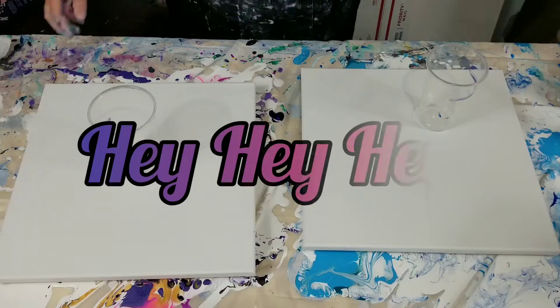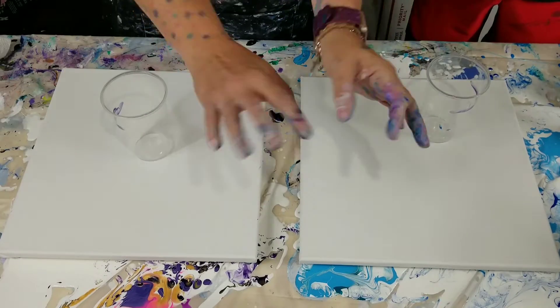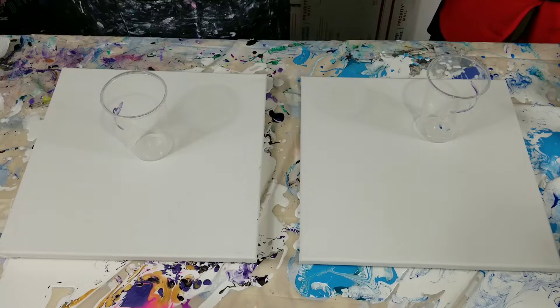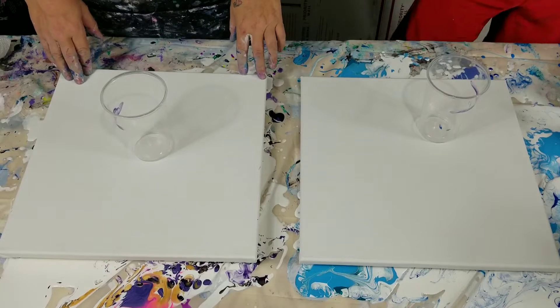Hey everybody, look who's painting with me! Elijah came to Nebraska to visit so we're going to do some videos. Thanks for joining me on my channel, Amy's Creative Acrylics — I'm Amy. Today my grandson Elijah is painting with me, and this time we're going to do a ring pour.